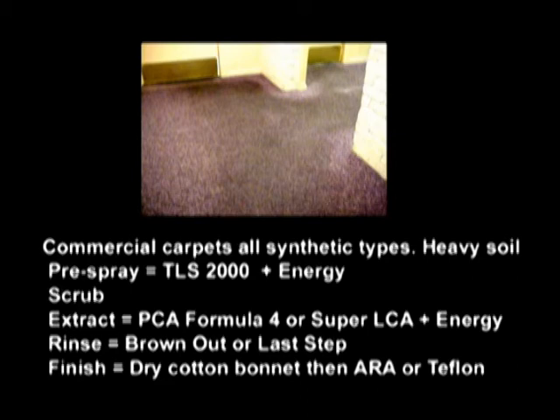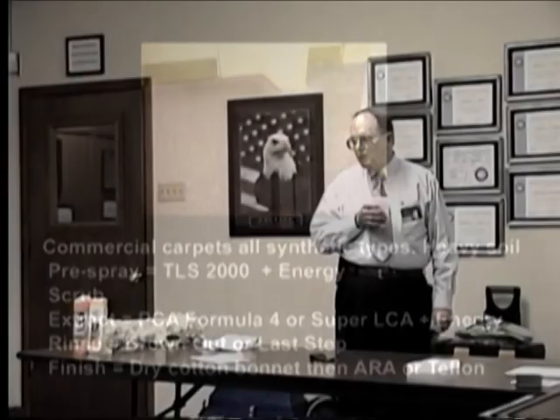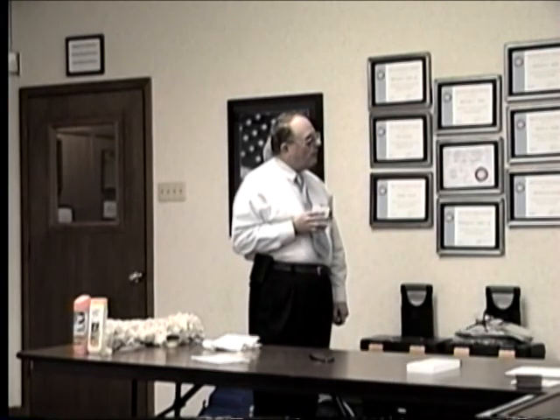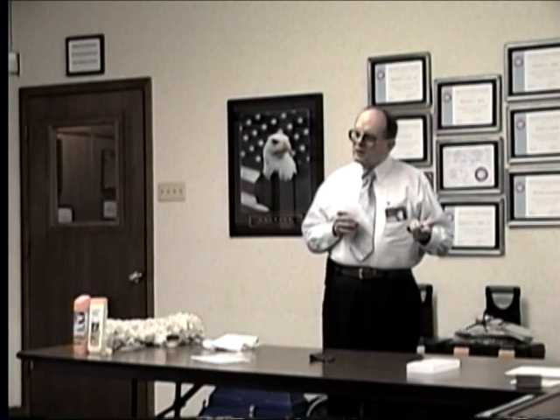We don't like that kind of work, and we particularly don't like restaurants. We hate restaurants because they put off cleaning as long as humanly possible — the carpet is rock hard with grease. They want it done in the middle of the night, they're looking for the lowest bidder, they want to pay on open account in 90 days if you're lucky, and they want it to look brand new and stay that way for a year. Who needs that kind of business?